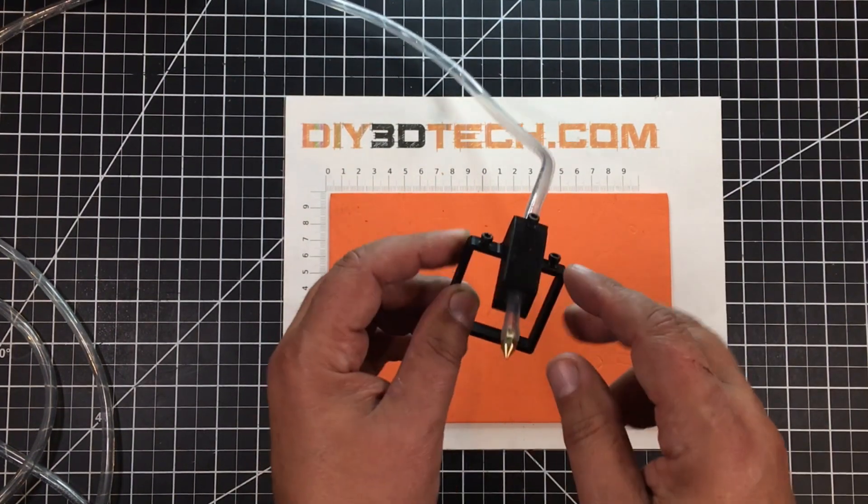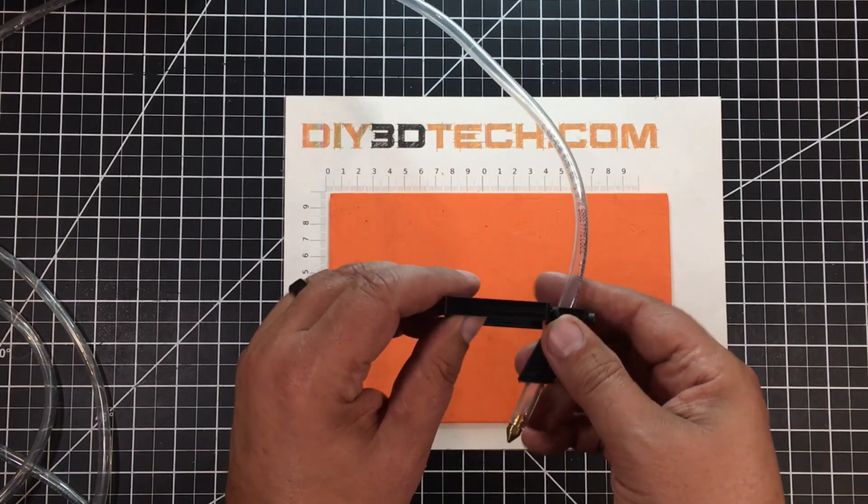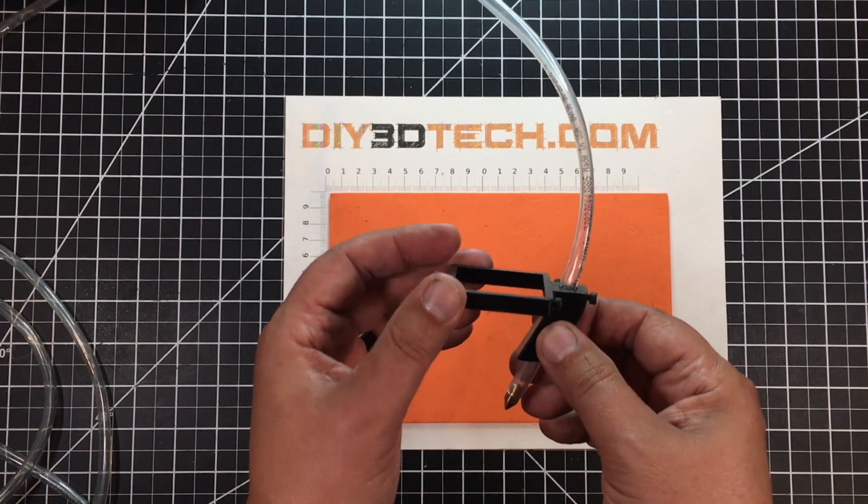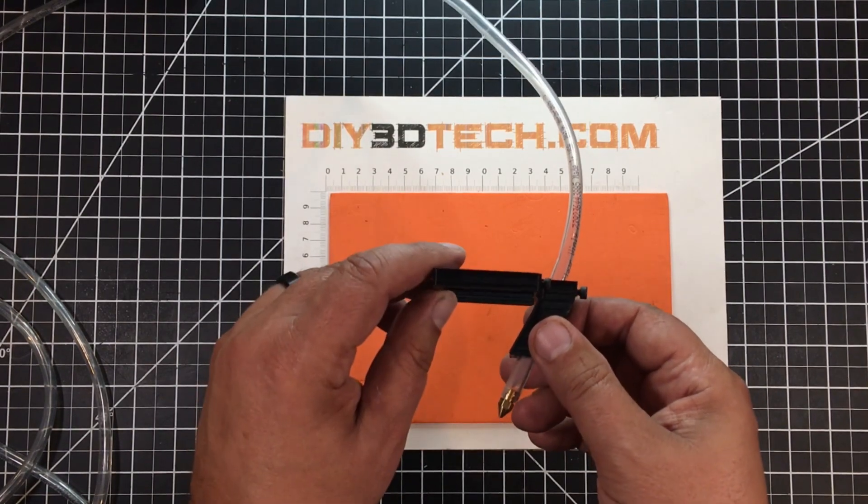The idea between these two M3s is this fits pretty snug. However, if it doesn't on your laser, you can just cinch these up and it sits pretty tight.